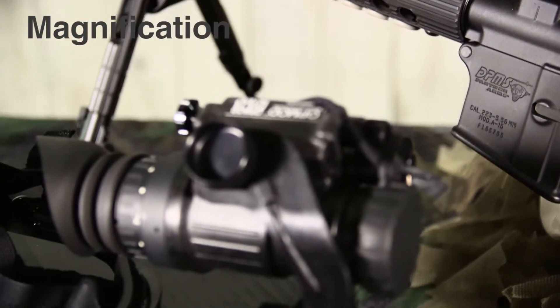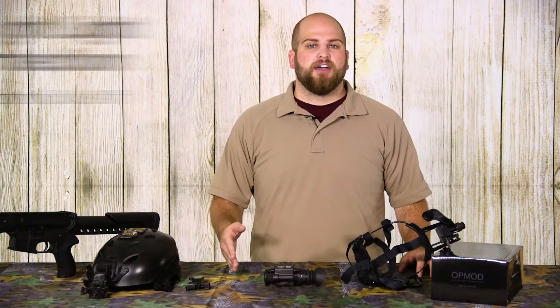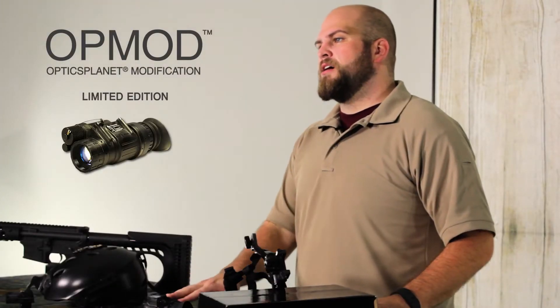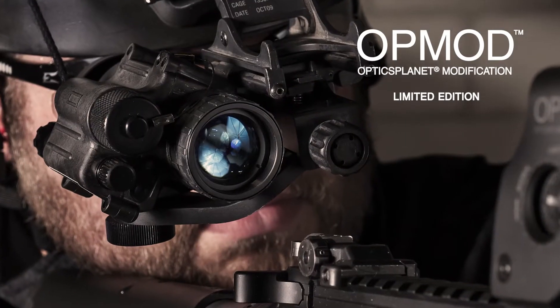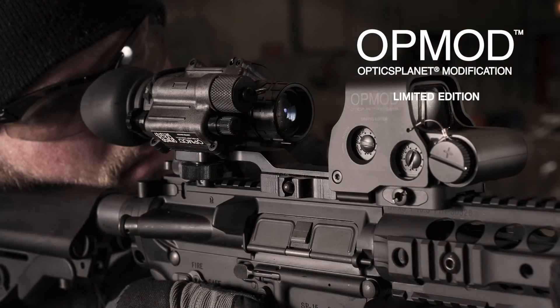The OpMod PVS-14 is a 1x magnification auto-gated unit with bright light protection. If it encounters direct light, it will turn itself off so that the intensifier tube isn't damaged. The compact, rugged, waterproof design makes it great for navigating the woods at night or mounting on a firearm to take care of some pesky predators at night.